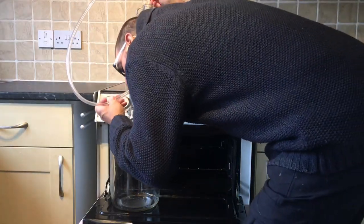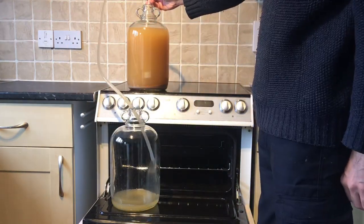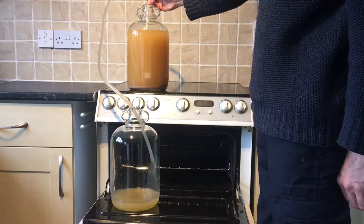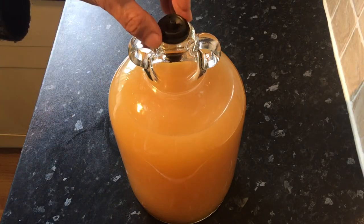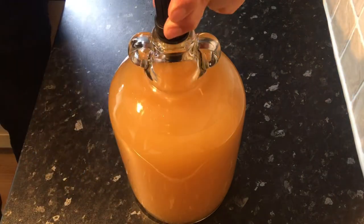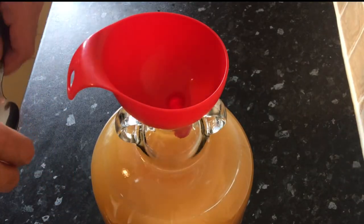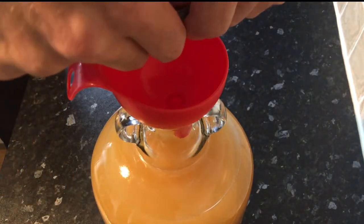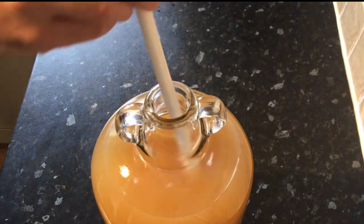After almost two weeks, the wine is ready to be racked off into another demi-john. Now it's time to degas the wine — I like to use these little stoppers with a simple pump. Then I add in one Camden tablet that's been crushed between a couple of spoons and give it a gentle stir.